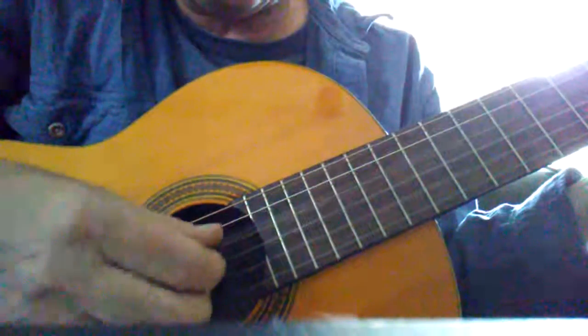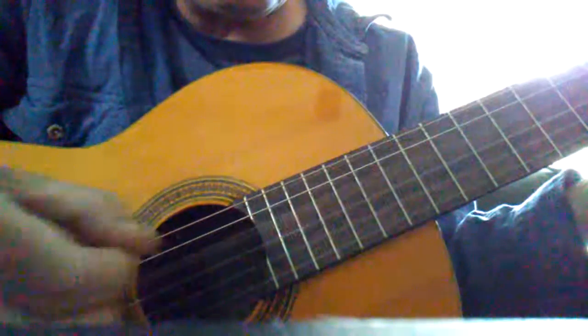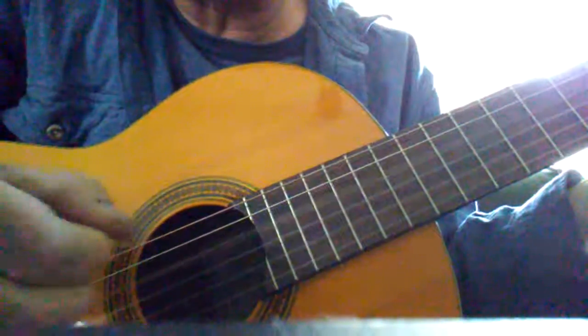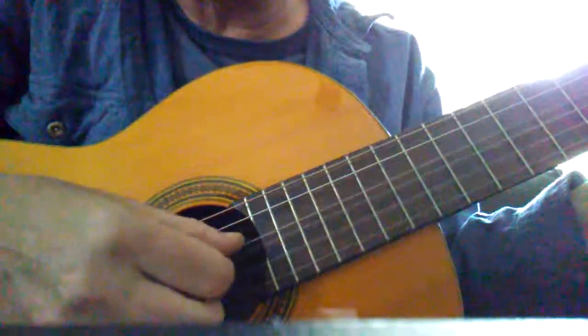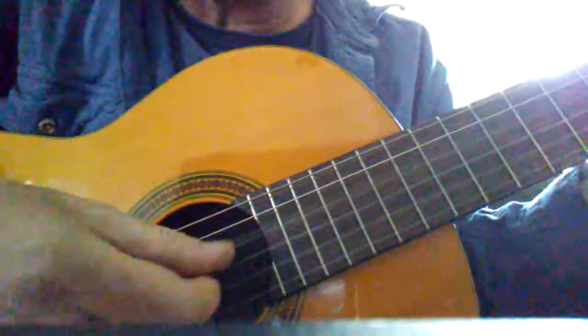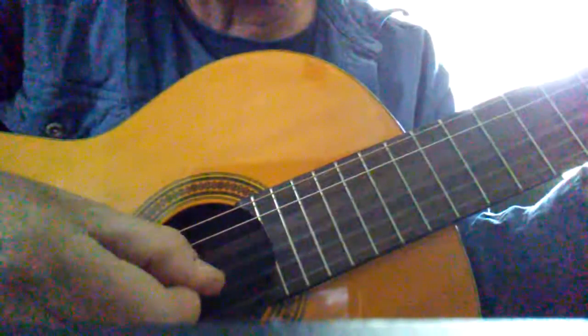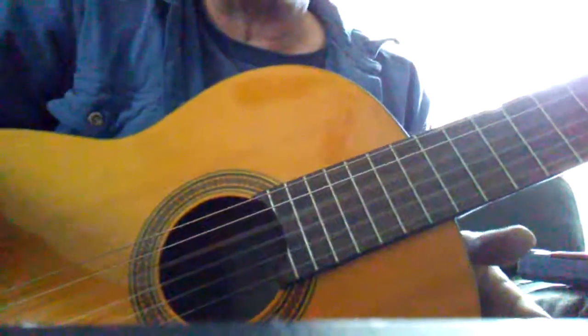Just get used to getting your fingers in between those strings and keep pulling. Do it a whole bunch of times and it'll get more comfortable. Next video coming up!